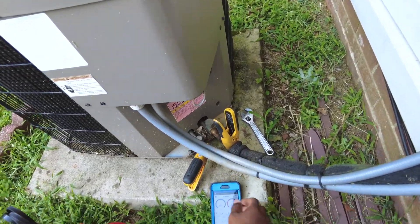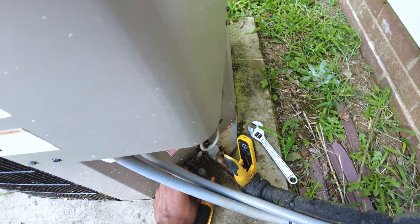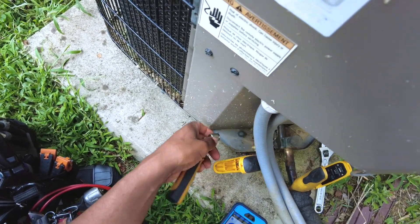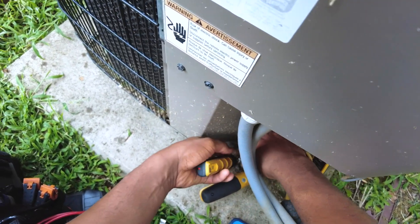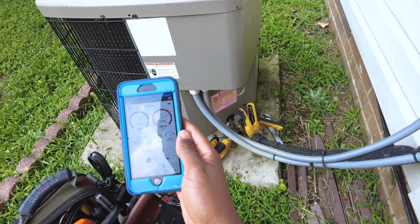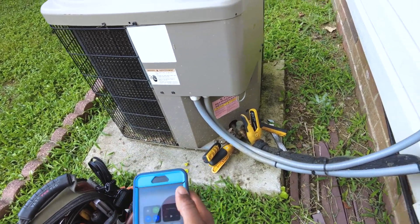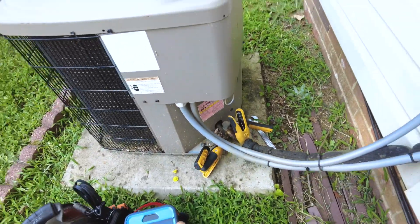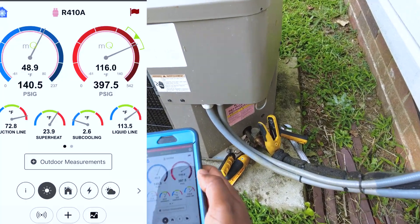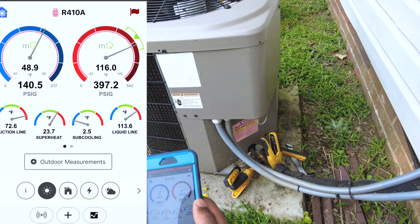Let's see what these pressures have to say. I think it was probably low on charge. We've got 24 degrees of superheat and about 2 to 3 degrees of subcooling.